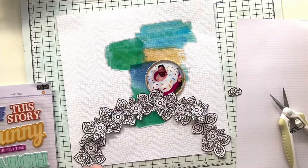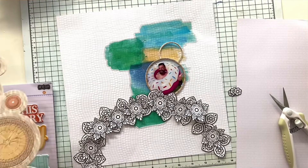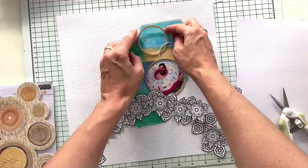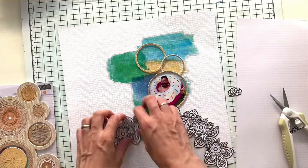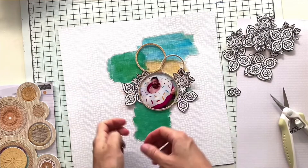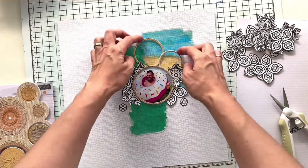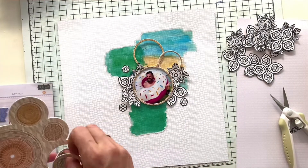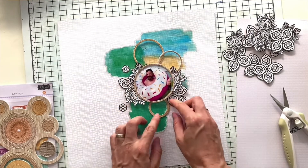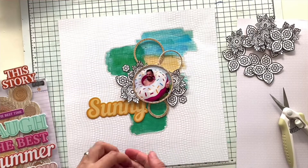I decided to put the photo in one of the chipboard frames — I chose the circular one — and then use some more frames in different sizes to create a big cluster on top of my mixed media stickers. Now that I've let go of the wreath idea, I'm adding the fussy cut flowers behind my photo.